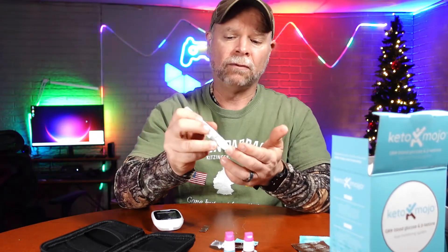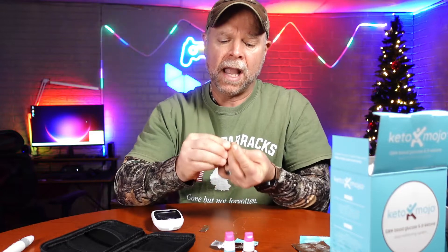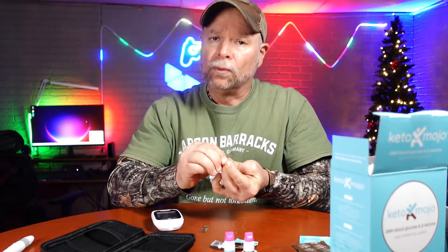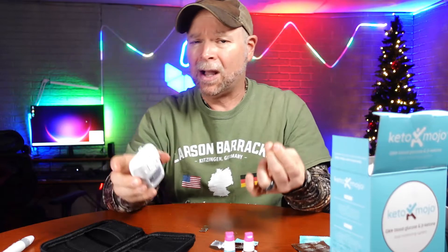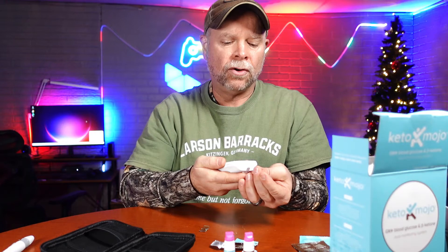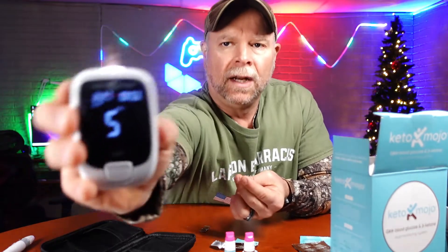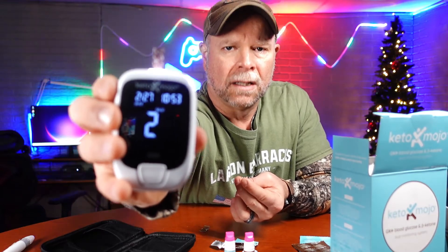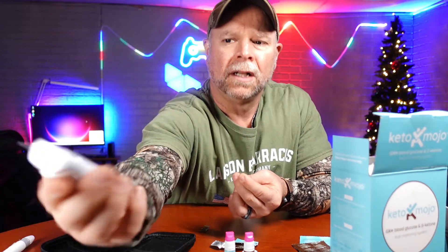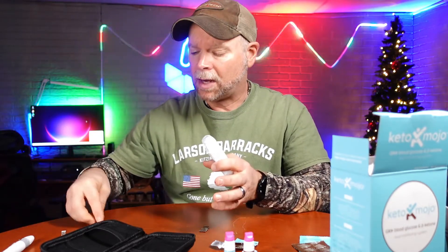I'm just going to go on the tip of my finger here. I did just drink a little bit of bone broth, so that is going to trigger some insulin and raise my blood sugar just a little bit. I'm right at 16 hours into a fast, so drinking that bone broth is going to affect my reading. Once you get that reading it's going to take five to ten seconds. My reading is a 71 — that is a super low blood sugar reading, the lowest I've ever had. Typically I'm right around 100.